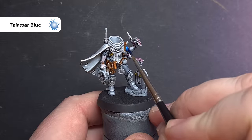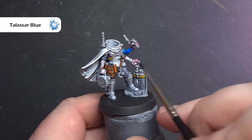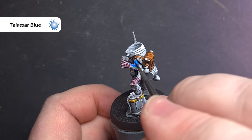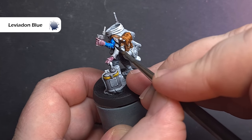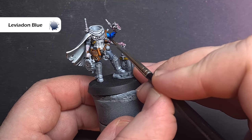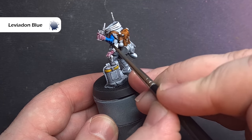Next I'll show you how to do a little bit of blending with contrast paint on those Genestealer arms. First take some Talassar Blue and paint the top 75% of the arm, taking care not to paint over anything you've already finished. Whilst that Talassar Blue is still wet, take some Leviadon Blue and paint the bottom 25% — you'll start to see the colours blend together. Once the Talassar Blue layer is dry, apply another layer of Talassar Blue to get a really nice bright blue effect.